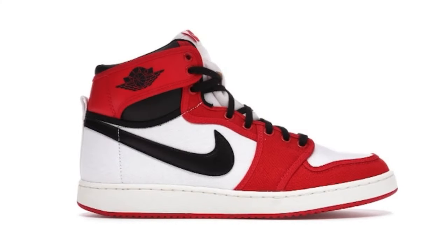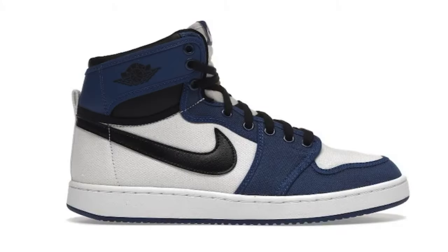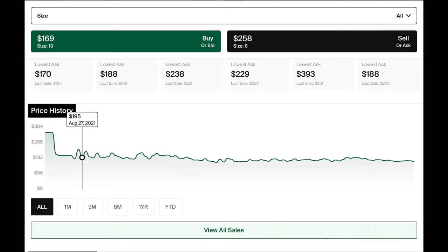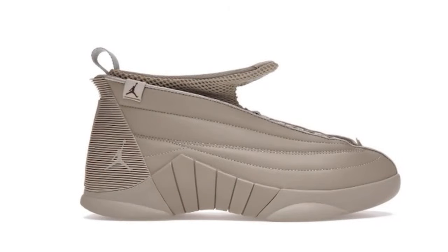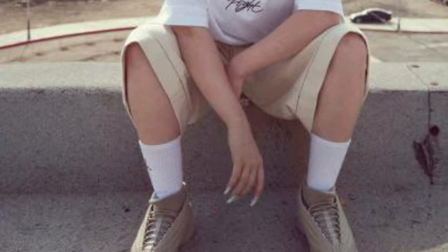Taking a look at the AJKO in the Chicago colorway which released in 2021, pre-release these were also sitting at around $330 but have rested at around $190 ever since May. The AJKO in the storm blue colorway, which dropped this past September, didn't even have a good pre-release price and is sitting in the $180 range. Finally, the first Billie Eilish shoe release in the Jordan 15 retro model — also from this past September — hit a whopping $300 to $500 pre-release but is now sitting at $260 to $300.